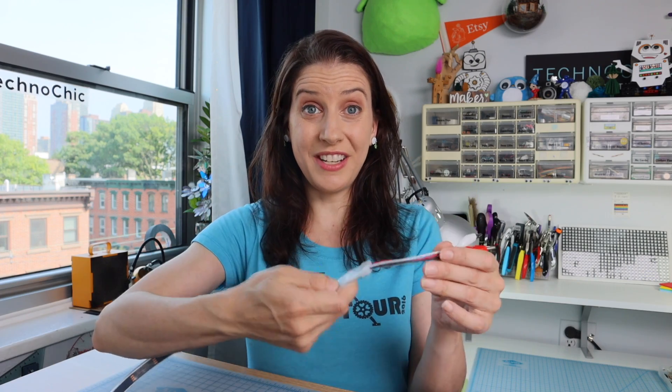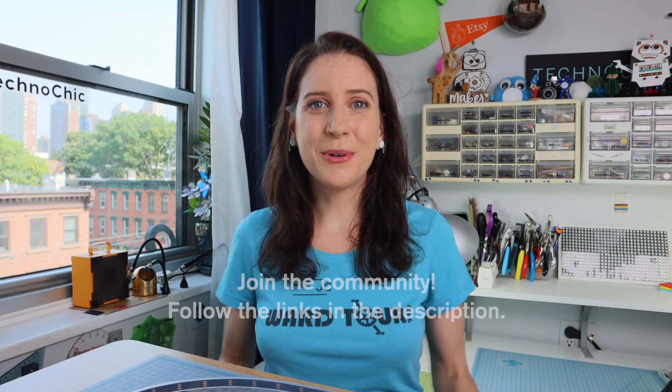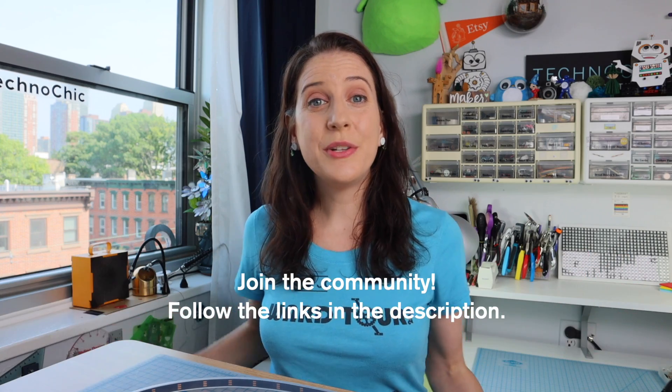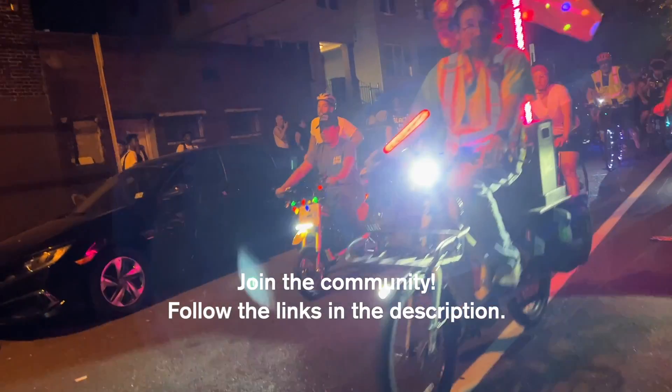In the next video I'll go over how to connect all of these components together, including some alternatives for connecting the NeoPixels to the micro:bit. Oh, did you notice my super cool helmet? Well, that's it for now. I hope this video gave you a better understanding of the components you'll need to create this project. And as always, remember this is a community not a class — so share what you know in the comments, ask for what you need, and you can always reach out on Discord or on the Element 14 community. I'll see you there!